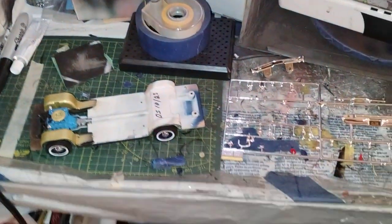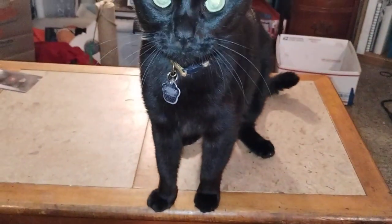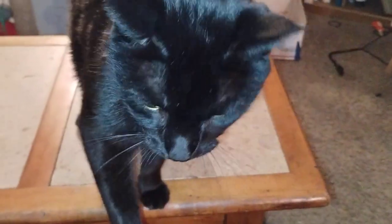Hey guys, welcome back to Douglas' Model Garage's videos. Hi, Bubba. What do you want to say to everybody? What do you want to say? You want to say hi? Everybody else says hi to you, too. Alright, little buddy.